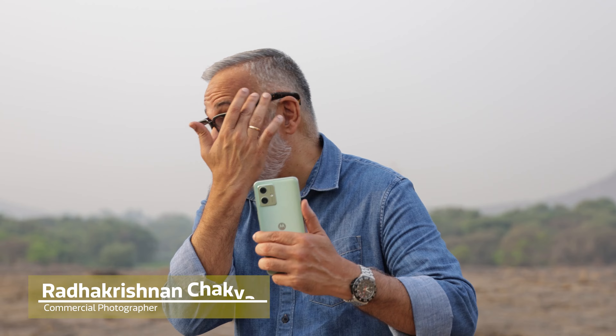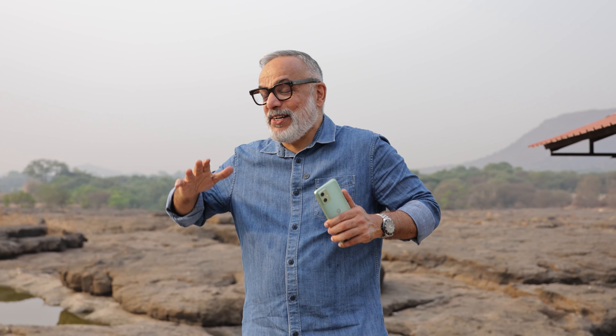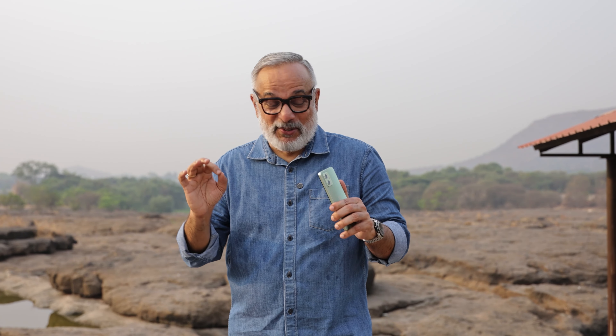It's only about 8 o'clock in the morning. The sun is really up and hot — you can see me actually sweating already. It's a sultry morning. It's going to be touching 40 degrees centigrade today in Pune.